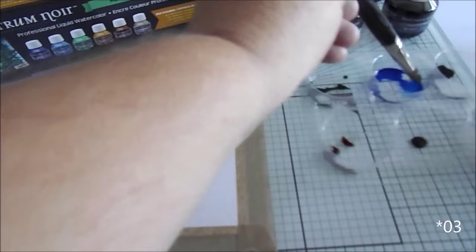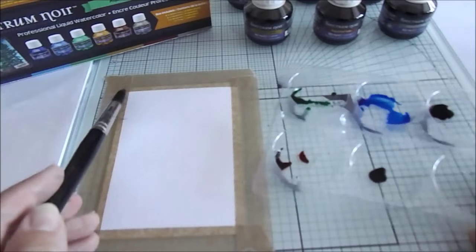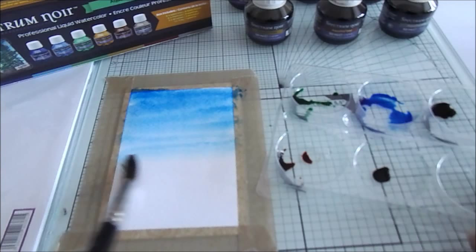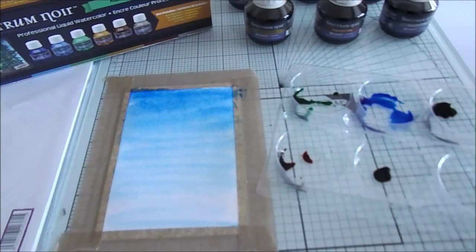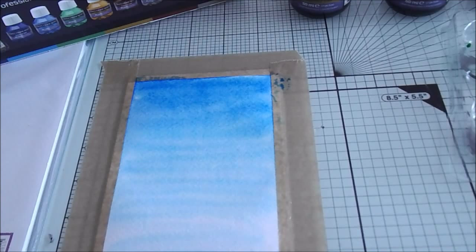So now we've wet it, we're going to pick up just a little bit of the blue. You can see how dark it is. This is just the concentrated blue which is number three. Where we've put the water down you can see you're getting a wash, and because we're not actually adding any other color or any more water than that onto the card, you can see the graduated tone.